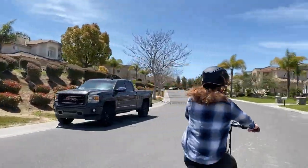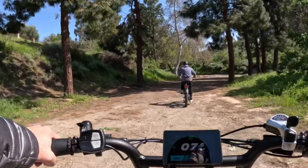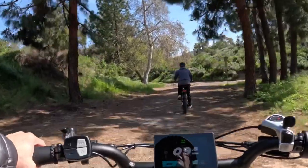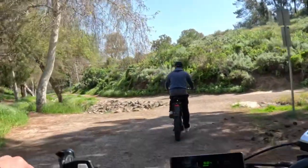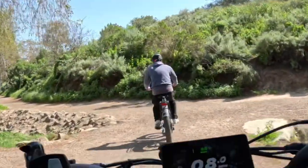I doubt I'll be able to wrestle it away from Mark, but at least I know he's as safe as can be on his electric bike, enjoying every second with his smart helmet. Now, go and enjoy your ride.